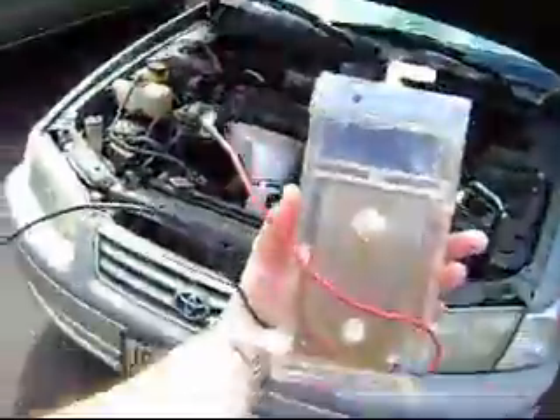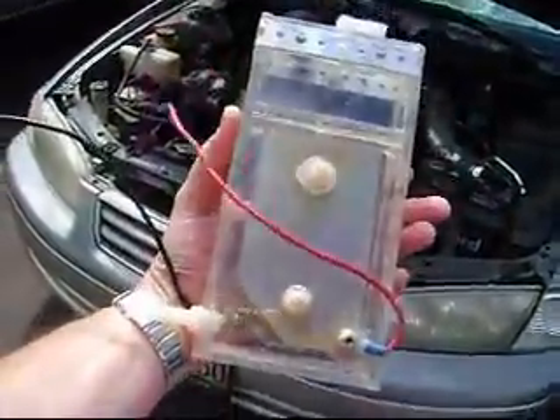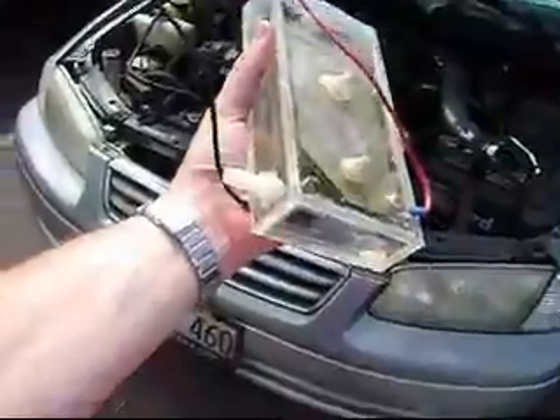Here's our latest unit. This is the HFS-2. The HFS-2 is made of acrylic. This particular one has 13 plates, positive and negative.